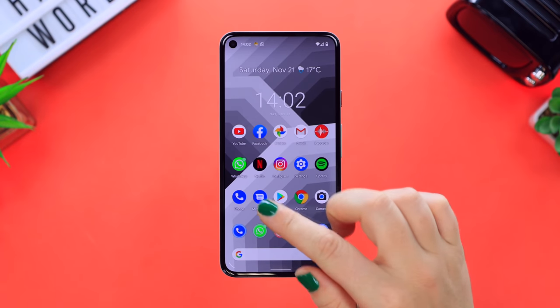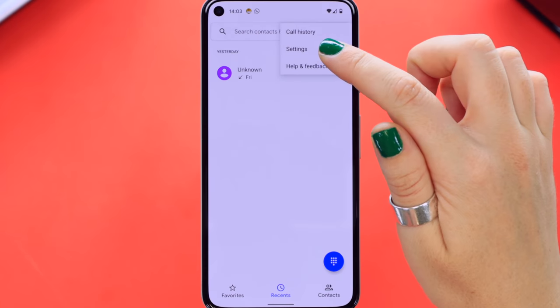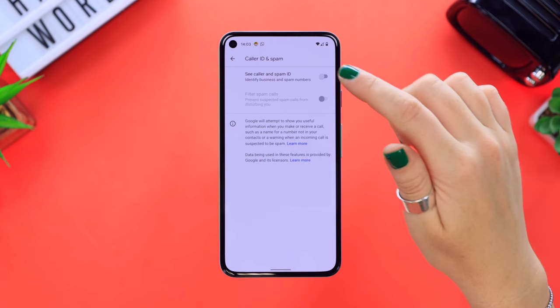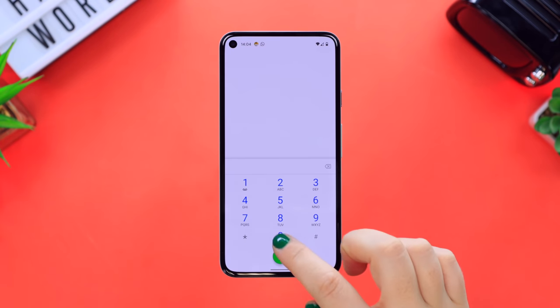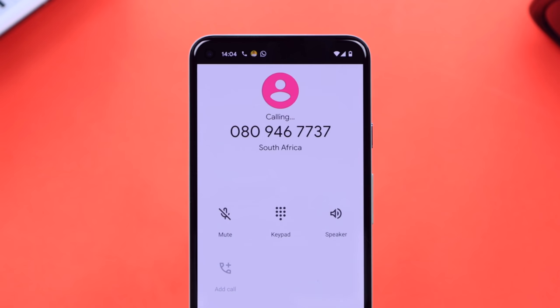Another setting you definitely need to check out is the Caller ID and spam options. Head on over to settings under the phone application and check out Caller ID and spam — toggle on those two options. Not only will this prevent spam calls from disturbing you, but it'll also identify business numbers, so whether you make or receive a call with a random number, Google will identify it if it is a business.